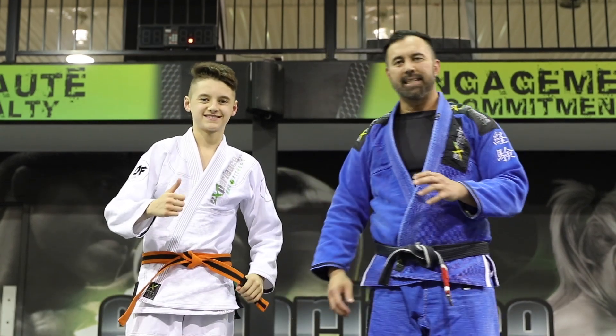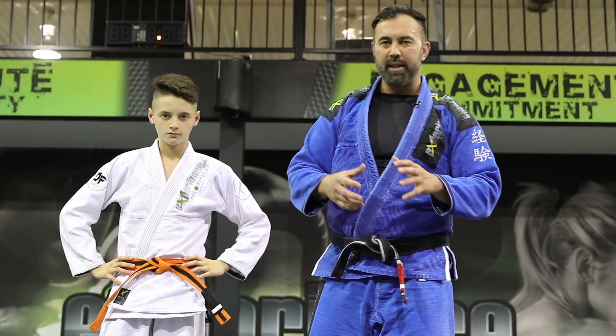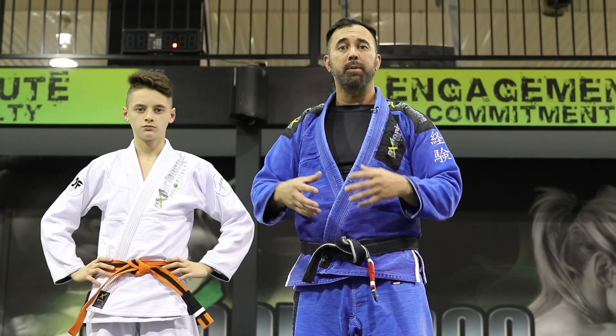Hey, what is up everyone, Danny and Alex. In the four previous videos we talked about some jiu-jitsu, but in this segment we want to talk about some solo as well as partner drills you can do for some jiu-jitsu warm-ups as well as conditioning.